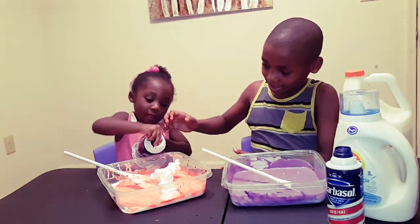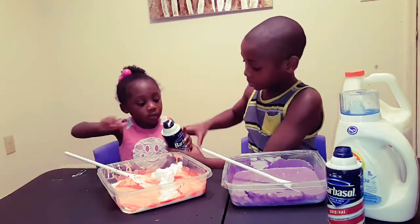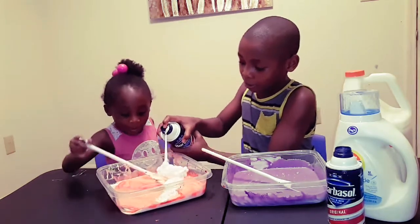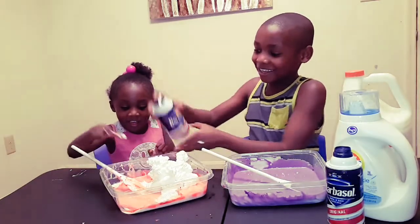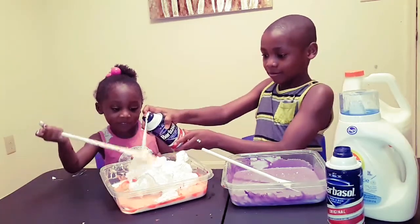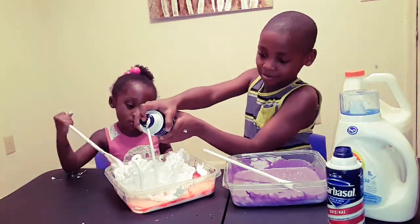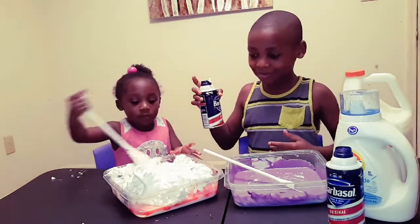She says my turn, my turn. You want us to do it? Use this. Be careful. Do this like this. Put your finger like this. Show how to do it. I can't do it. Can't do it. You want me to help you? One, two, three, go. Whoa. It's a big mountain. It smells weird. It does. Okay. Take a break and use yours.